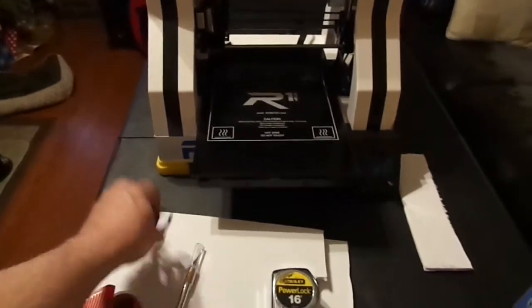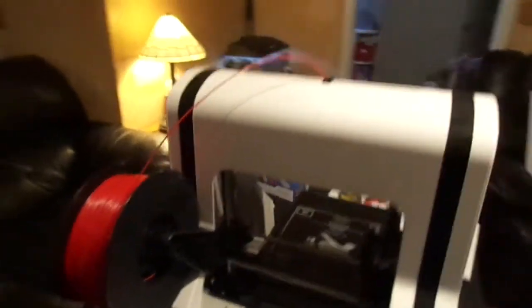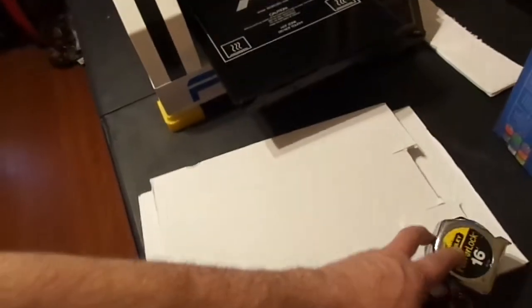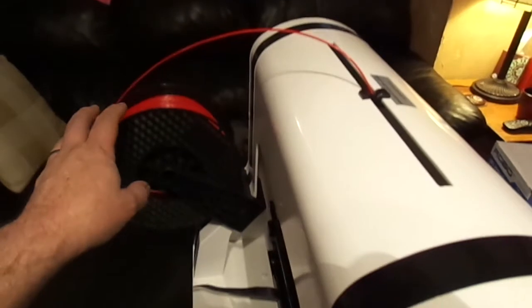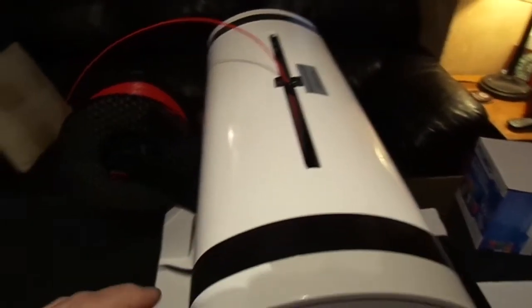I was printing with PLA, and everything I printed — this is one of those fidget spinner deals that my son wanted to print. Right now we're loaded up with red ABS, and I came up with a little idea. I got this foam board at Walmart — these were actually some scraps — and I made a little cutout. I still have the spool holder up here, but it makes me nervous, so I'm back to the original Robo 3D spool holder. I took this foam board and blocked off all the openings, though there's a little bit of space that it's not covering.